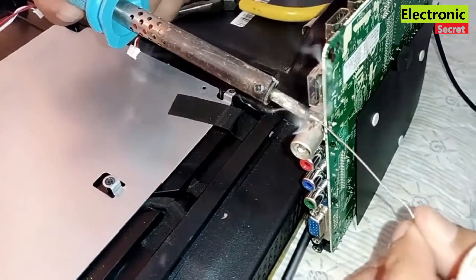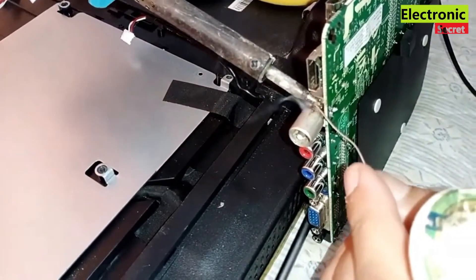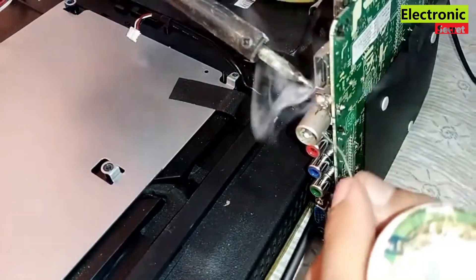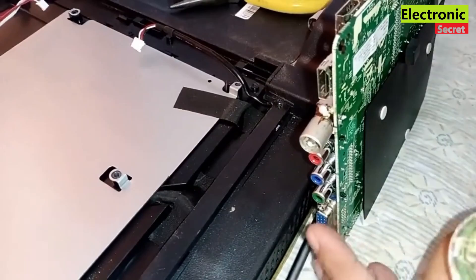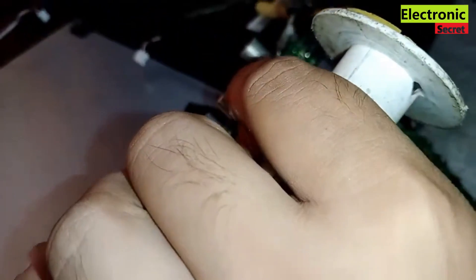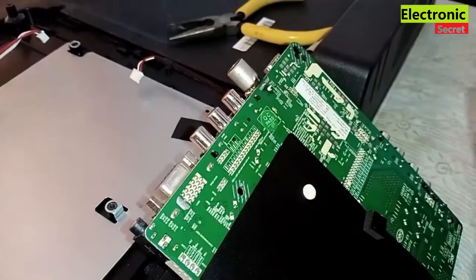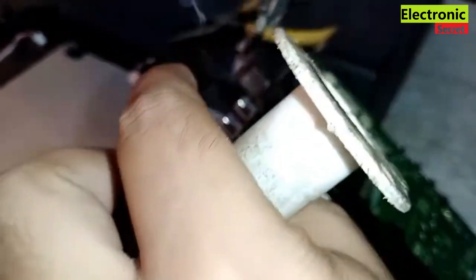Also put some soldering wire on the sides so they would be locked. Now apply some soldering wire under the connector as well, and make sure that it is soldered from all sides.